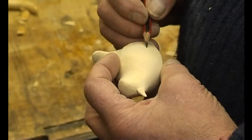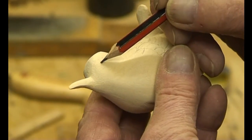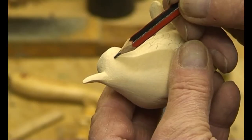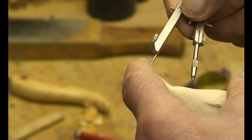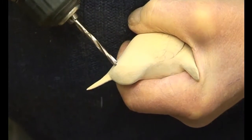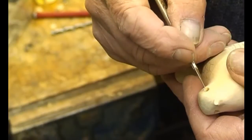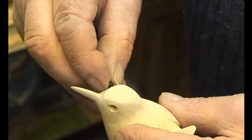We first mark out the fine detail of the wing feathers and tail feathers. It's very critical to get the eyes absolutely in the correct position. Measurements are taken from the beak using a pair of compasses for each side. The eyes are positioned exactly level with each other and also the same distance from the beak.